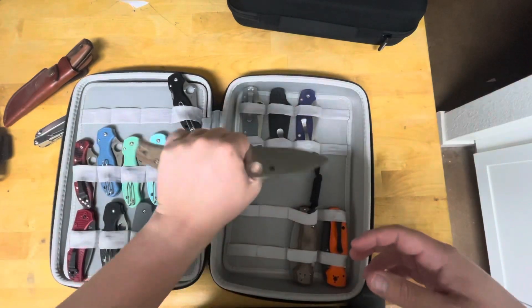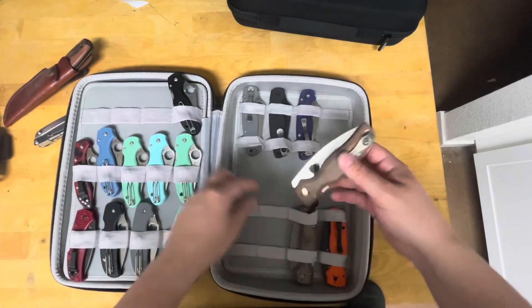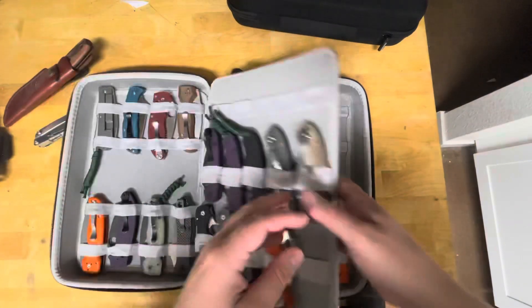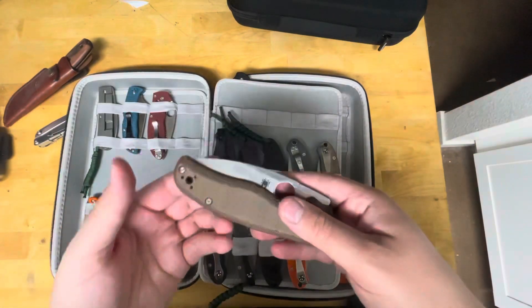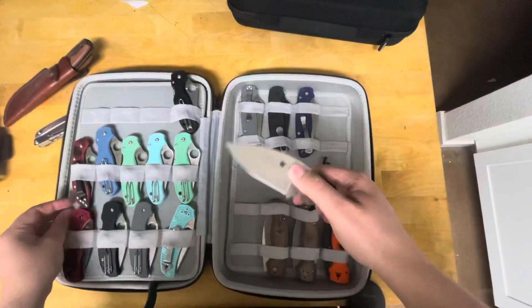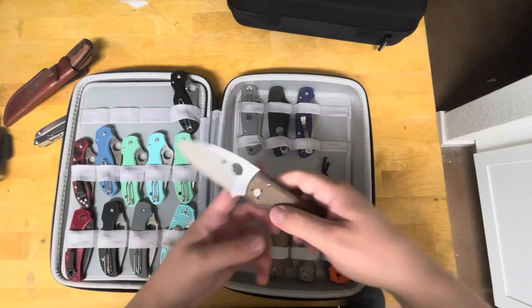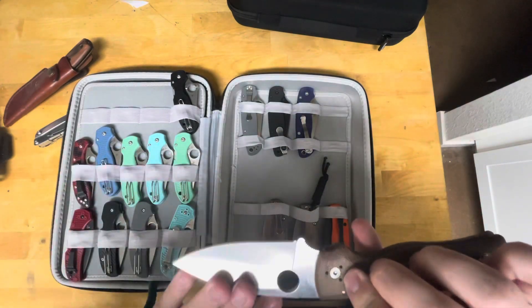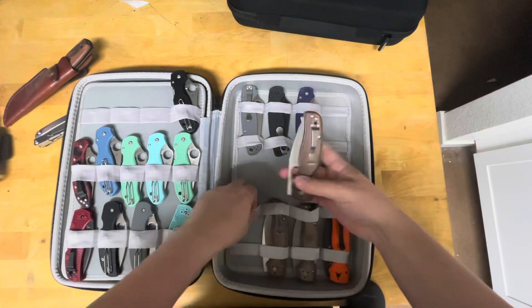Great knife. I love the Micarta and the Z-Wear. I basically have three of them with the CruWear — and then actually my other one is right here, I'll put it on the other side. Great knife, I love all of them. Z-Wear is a fantastic steel.